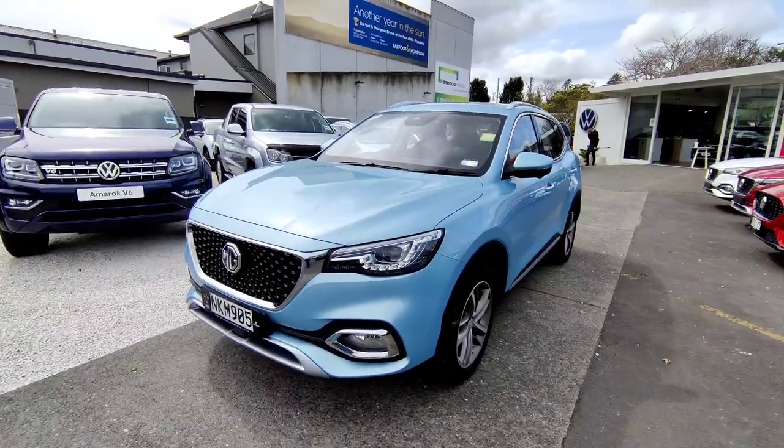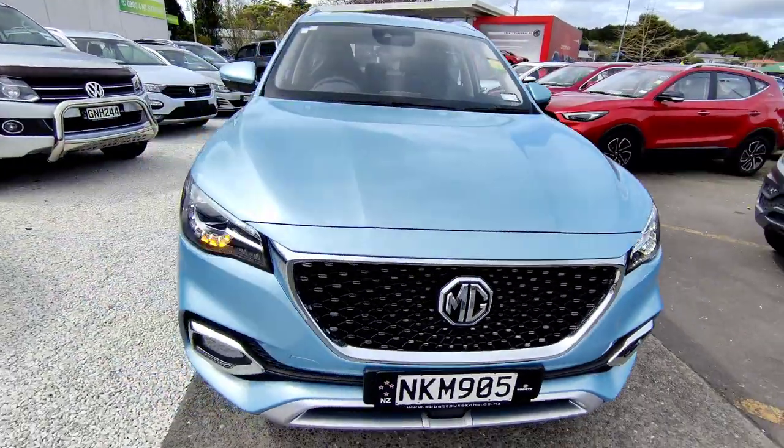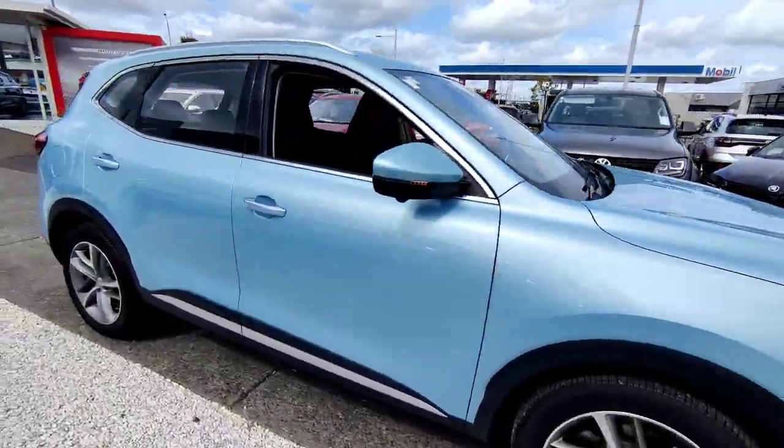As you can see, the vehicle comes with full LED lights plus LED daytime running lights, and you also get sequential turning lights at the front and also at the rear as well.